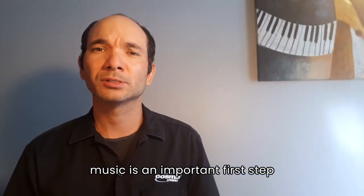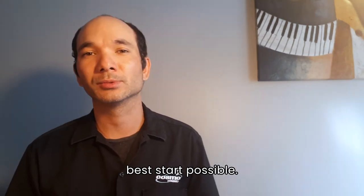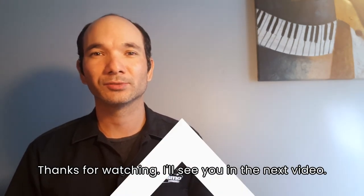Learning how to read music is an important first step in any student's journey. Ready to Read Music is here to get them off to the best start possible. Thanks for watching — I'll see you in the next video.